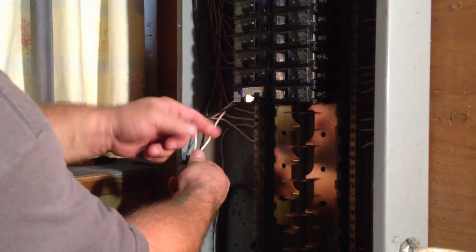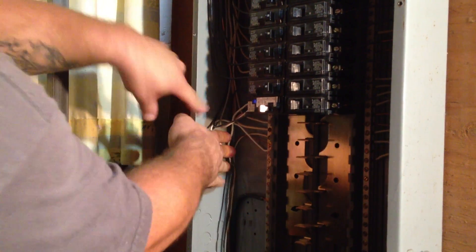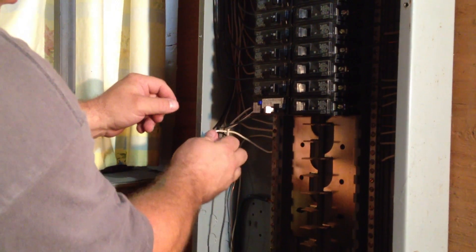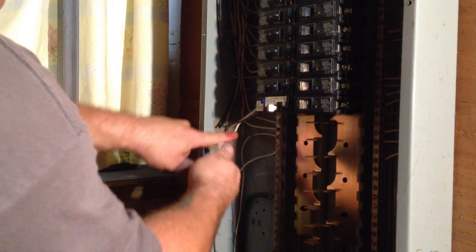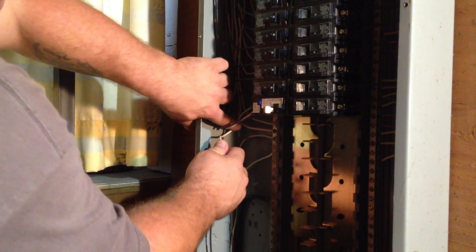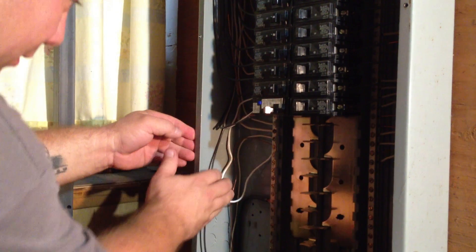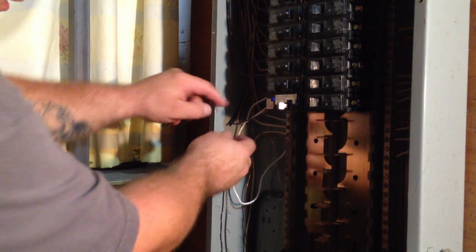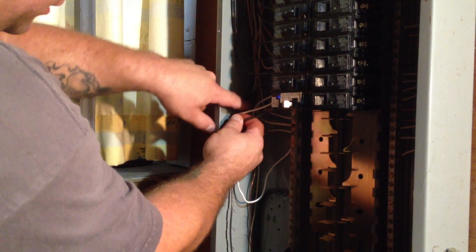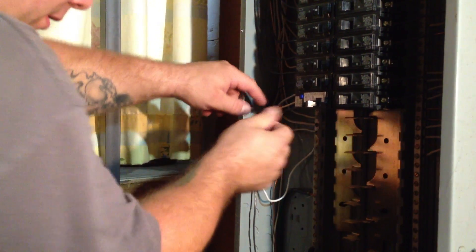You'll have to turn on the breaker so power flows through, but that's pretty much ready to go. We just try to organize our wires a little bit more. With these arc fault breaker wires, you have these tails that come off from the breaker — it's kind of hard to keep them neat because it's an odd way the wire flows — but we just try to tuck them towards the back, out of the way, and that'll work.